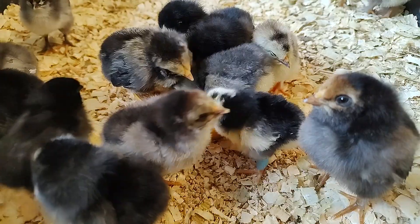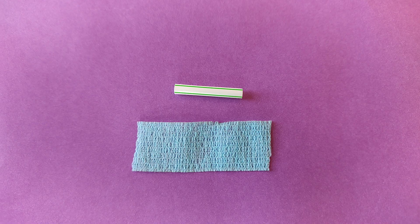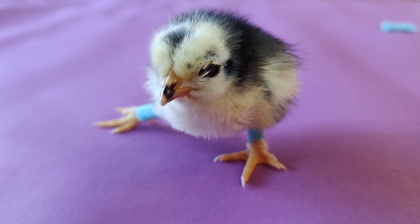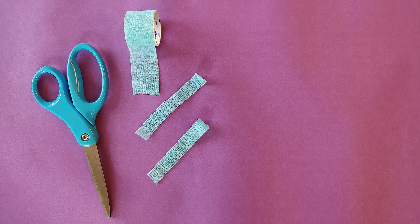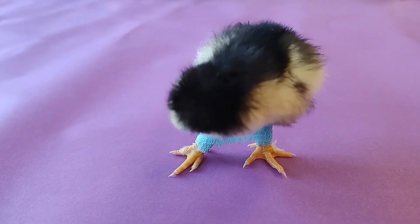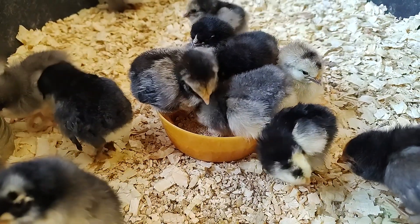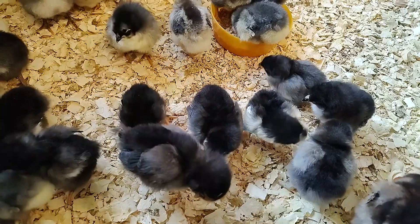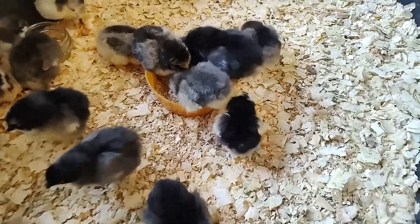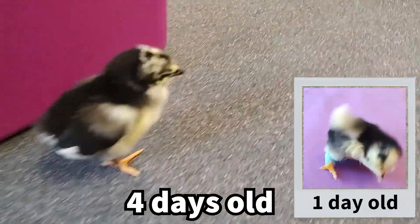As for that spraggle leg chick, I corrected it by making a simple hobble out of vet wrap and a straw. First, I cut the straw to span the ideal space between the chick's legs and wrapped it in vet wrap. Then I created vet wrap cuffs for the chick's legs, and cut thin strips of vet wrap to hold the hobble in place. It's normal for chicks to take some time getting used to walking in a hobble — make adjustments as needed. This little chick hated the hobble and wanted to pick it off, but it was able to access food and water and get around with its flock mates. I attended to it daily and kept the hobble in place for two days, and here's that little chick just four days after hatch, walking free of spraggle leg.